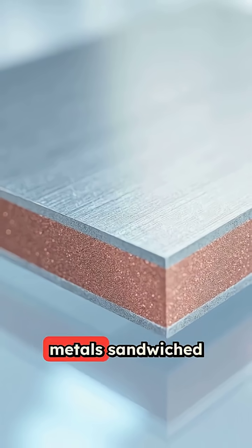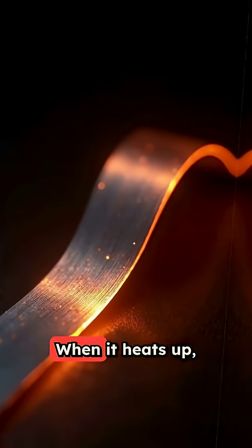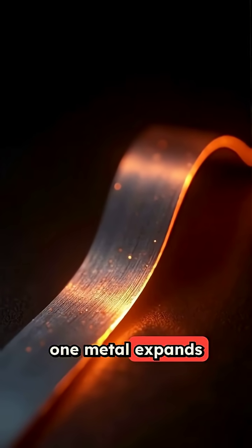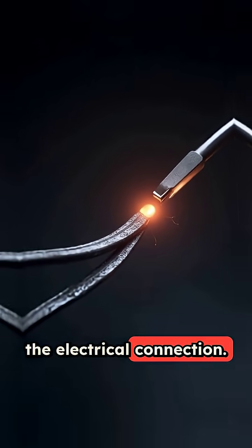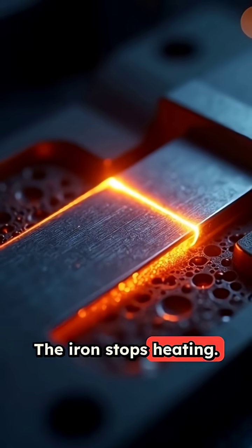The bimetallic strip is made of two different metals sandwiched together. When it heats up, one metal expands faster than the other, causing the strip to bend and break the electrical connection.